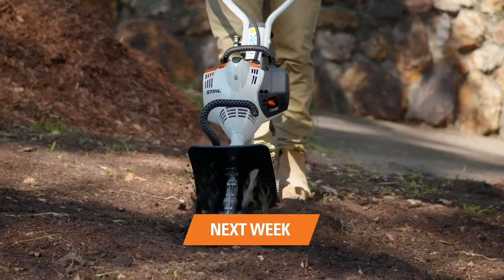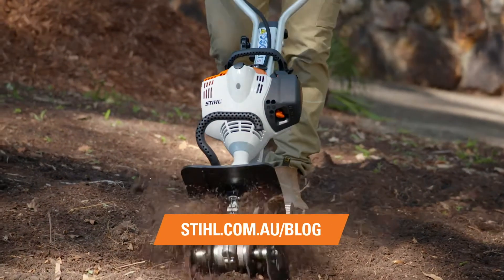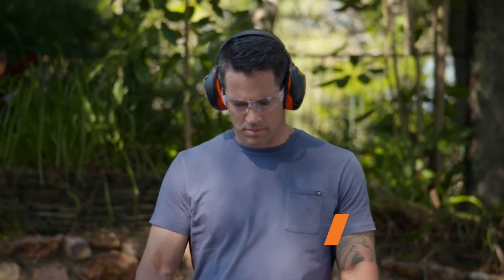To start your six week garden transformation, head to still.com.au, download your easy to follow guide and get your garden in shape. For quality Still garden power tools, make sure you check out your local Still specialist.